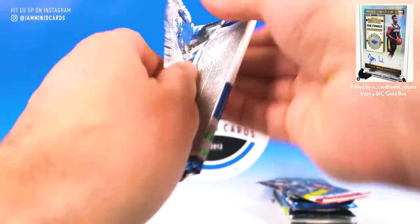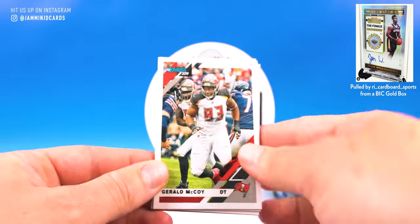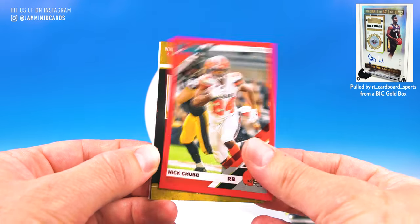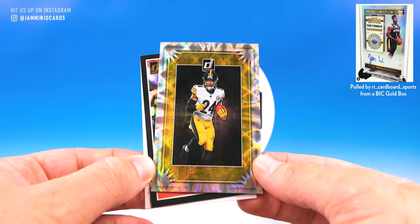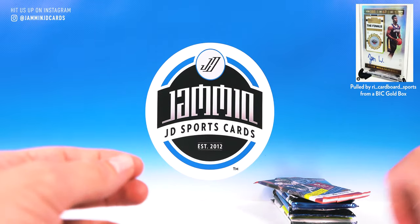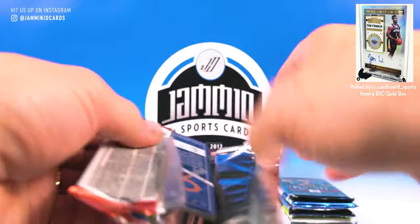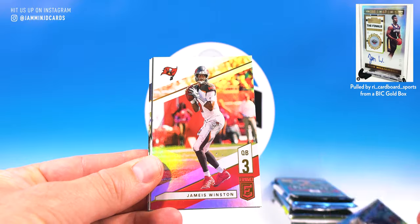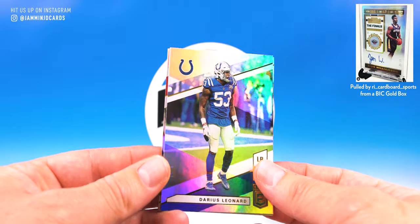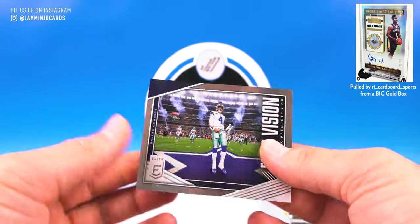Back to Donruss: Tyler Lockett, Aaron Jones, Le'Veon Bell, Gerald McCoy, Marlon Mack, Von Miller, Nick Chubb Press Proof, Benny Snell, Elite Series Rookies Patrick Mahomes, and a Noah Fant rated rookie. Then Elite — our only pack of Elite this month, we usually get a few. Drew Brees, Jameis Winston, and then Tony Pollard, Darius Leonard, Khalil Mack, and a Field Vision card numbered 176 of 299. Still cool.